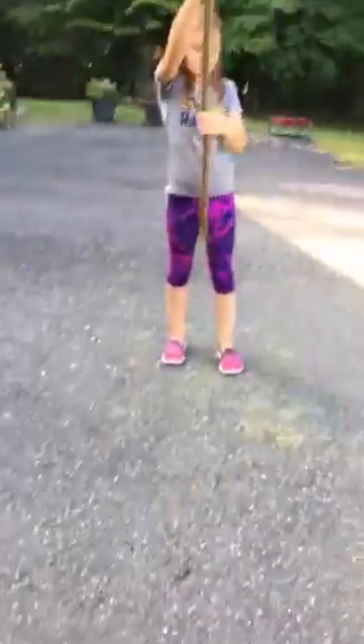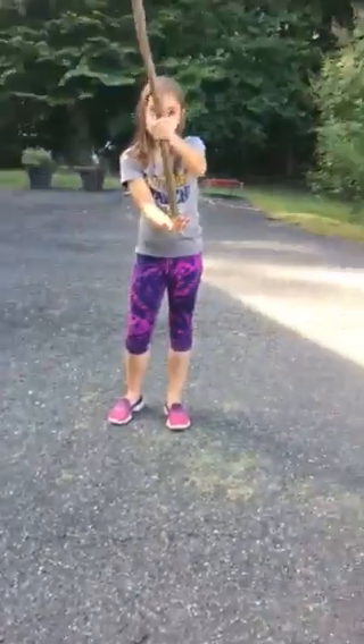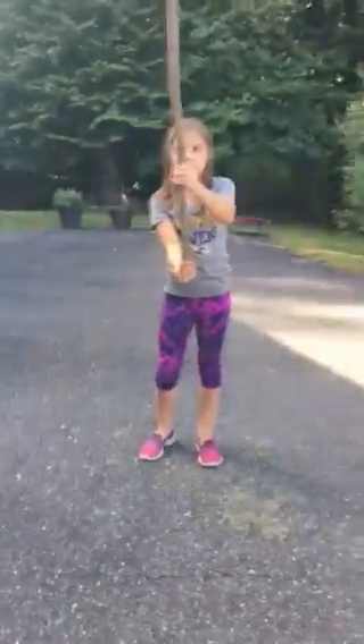So we're going to demonstrate. And if you're with your friends, you may want to wear helmets, but we're not doing it. Like that. That's how you balance a stick.